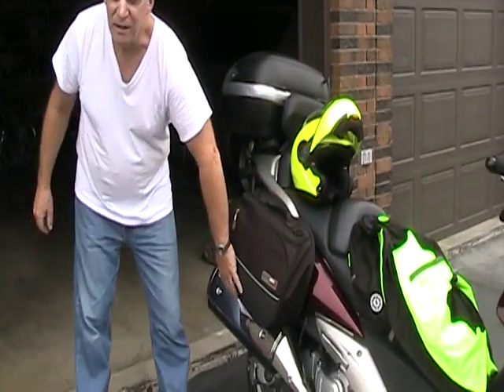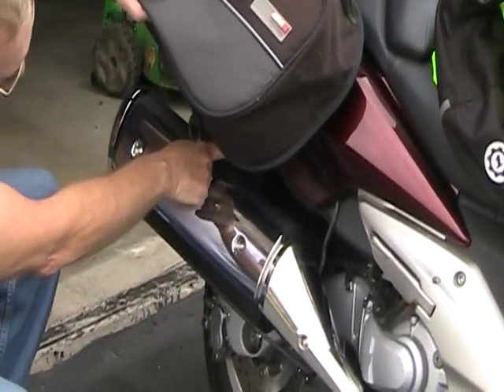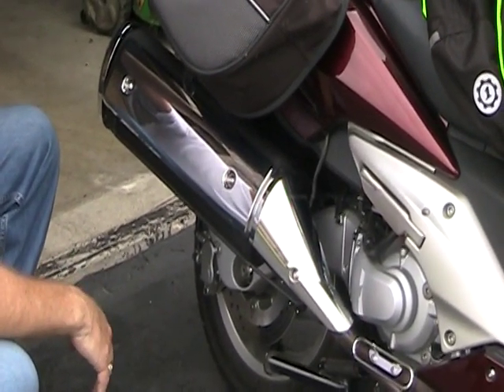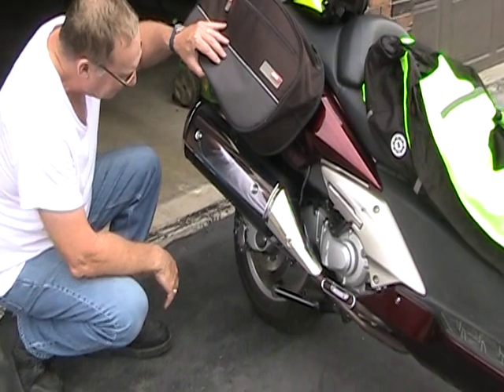The first thing I'd like to show you is what has to come off on the stock Silverwing. I'll have to take my saddlebags off, and the stock muffler is a big beast — it's very heavy. It's got a catalytic converter inside and I'm going to lose at least 15 pounds. The bike will be happy to see 15 pounds less of weight.